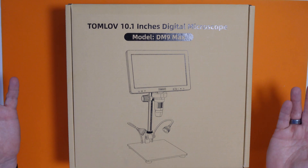Now obviously if you've seen my fixing videos you'll know that I do have a digital microscope already. But Tomlove offered to send me one of theirs and I was like, okay that sounds fine - let's check it out! And here it is!